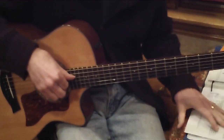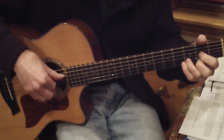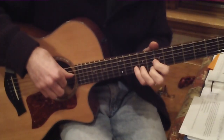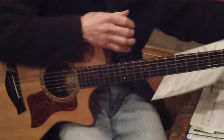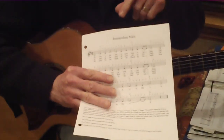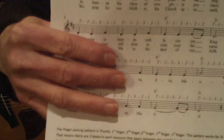This is Immaculate Mary in the key of D with the thumb 1, 2, 3, 2, 1 finger pick for singing. On the sheet music, you've got the thumb pattern, or the finger pattern — there's a thumb 1, 2, 3, 2, 1 for each measure.